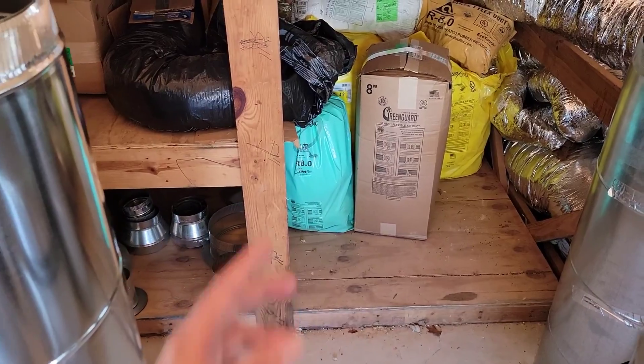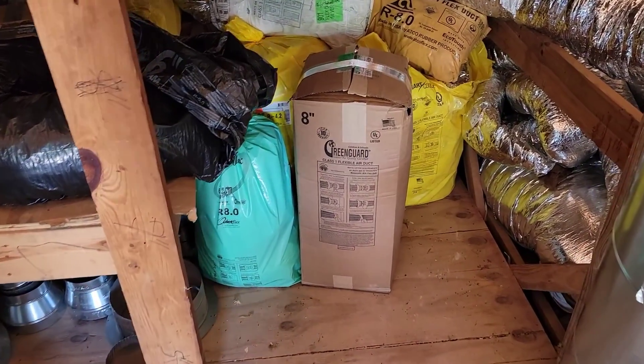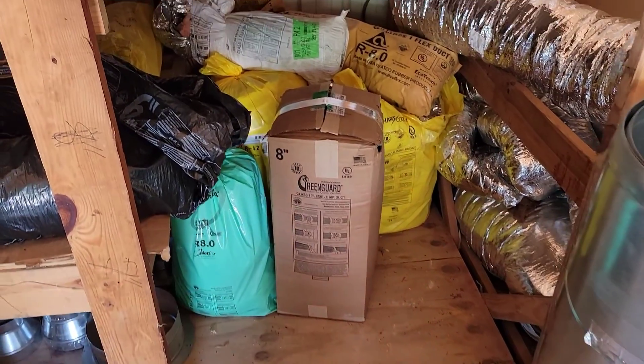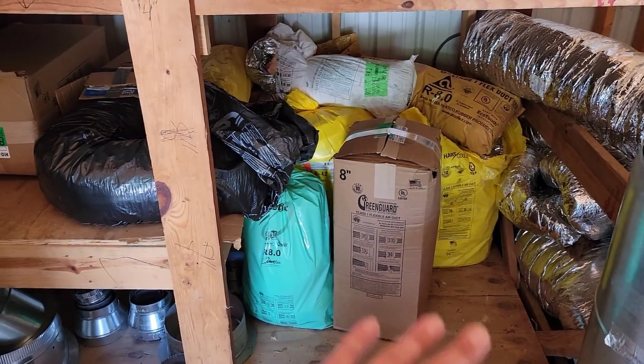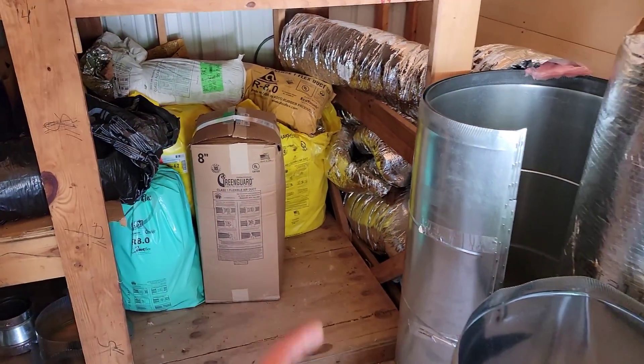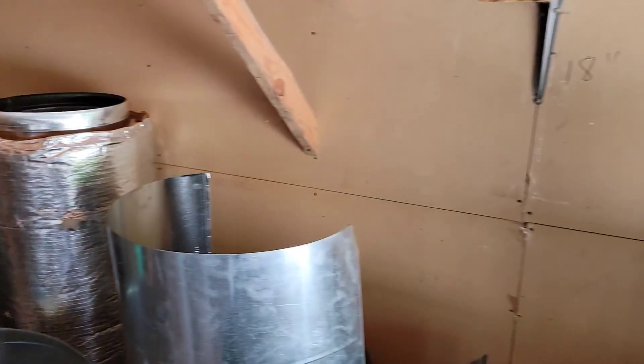You've also got flex. You may want to run flex. There are two or three different types of R-value — R4, R6, R8. We like to use R8. You've got flex from 6-inch all the way up to 20-inch. Make sure you know exactly what R-value you need to keep in stock.